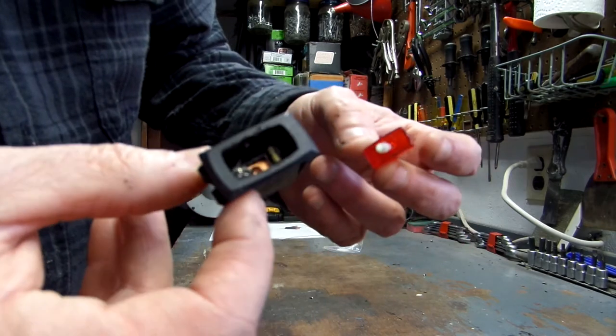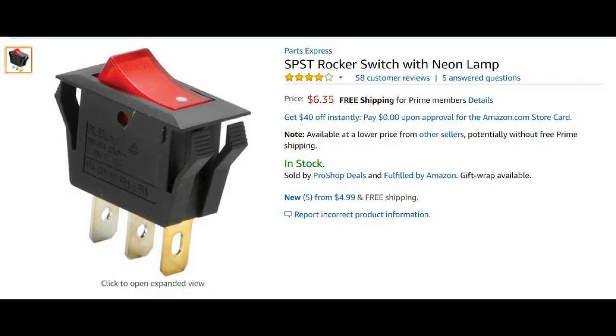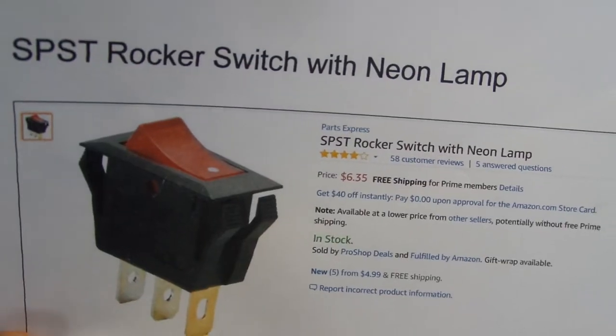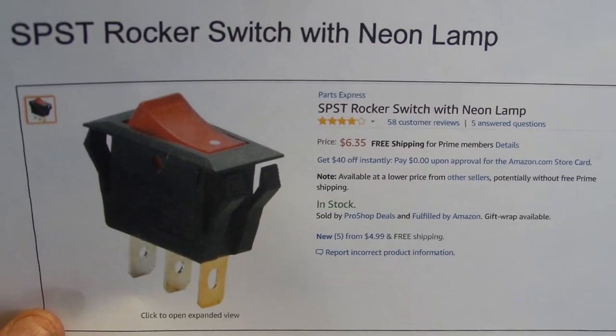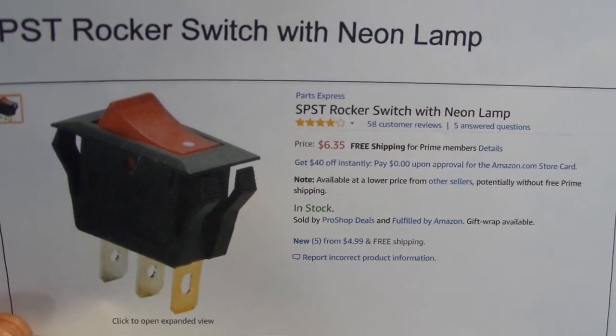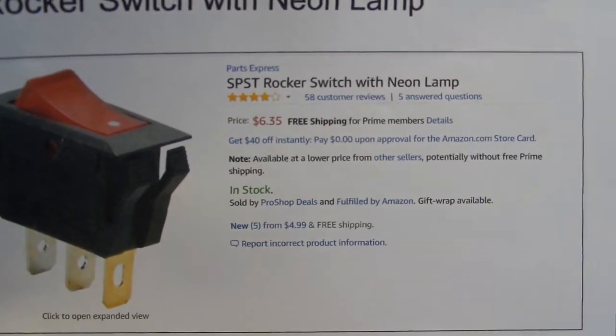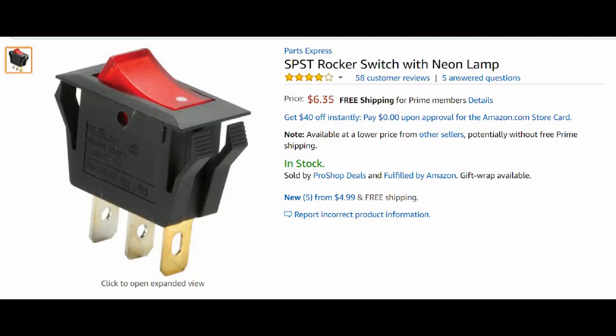I was able to source a replacement on Amazon. This SPST rocker switch with neon lamp almost looks identical to the switch I have. I'm not sure if it'll work for sure, but I looked in the comment section and found some helpful feedback.